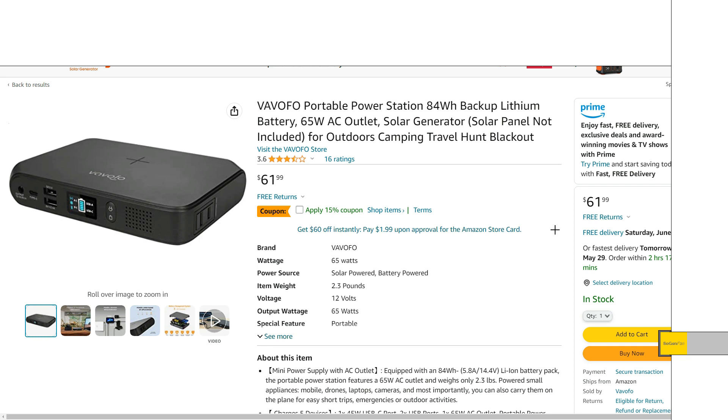I actually wouldn't call this a full blown power station like they do, but we'll talk about all the details here. Right off the bat, it does have a modified sine wave inverter. So basically I wouldn't really plan on using that. This is like a DC output type of thing only.